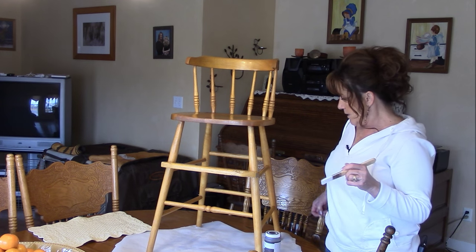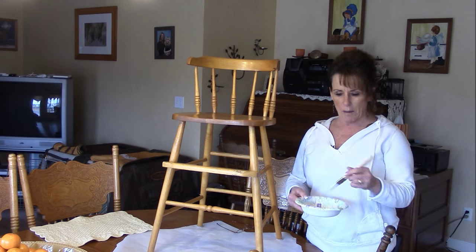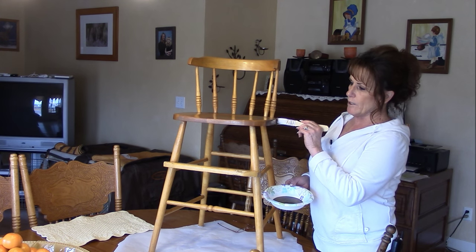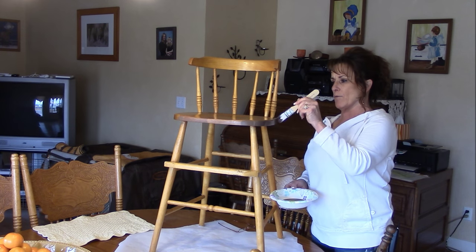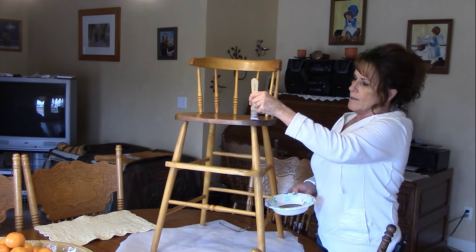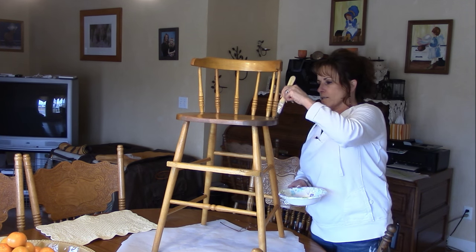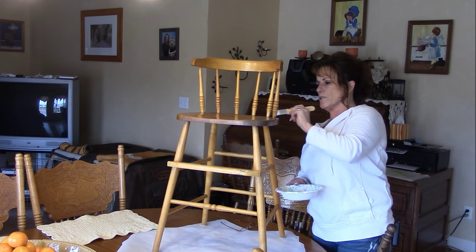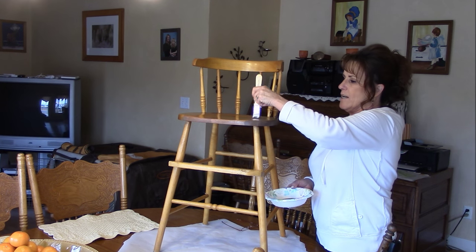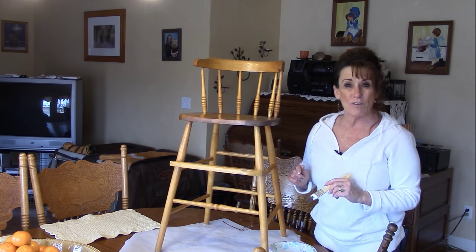Chalk paint dries fast and doesn't require any sanding to prep. I'm using a paper bowl because this is a little hard to dip into, and we're going to put the first coat on. Honestly and truly, it couldn't be easier. If you have any hardware, you can either paint right over it or go ahead and put new hardware on. You want kind of a thin coat so you don't leave a lot of brush strokes, but if you want it thick and want some more character added to your piece, go for it.